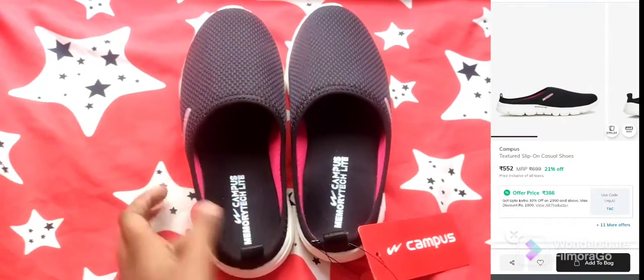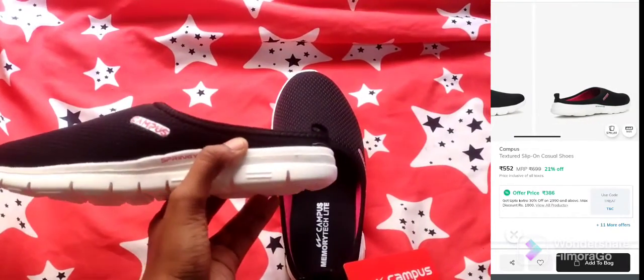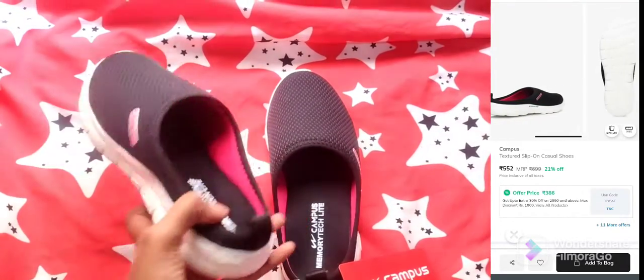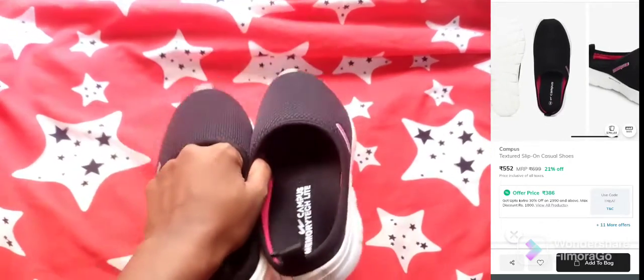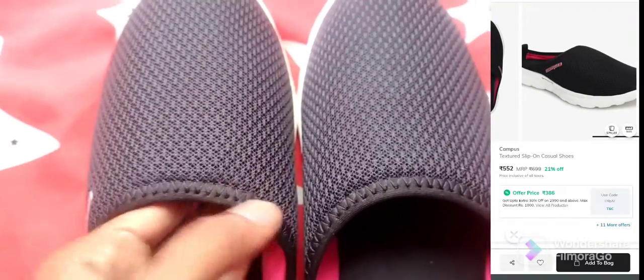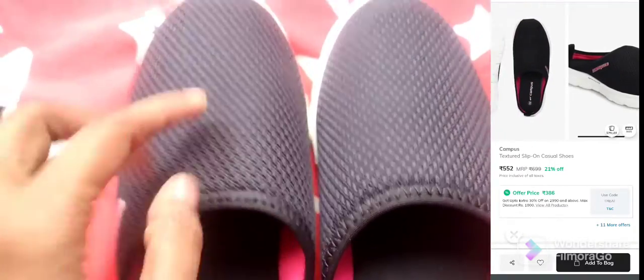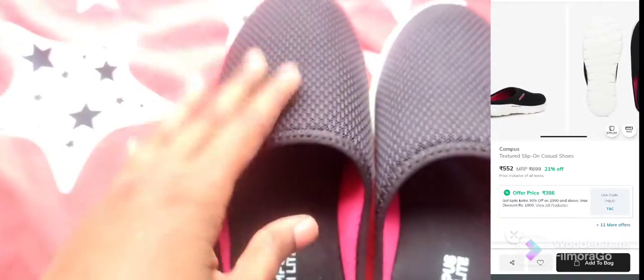Let's look at this shoe. It's an open-back shoe, flat type. It is very lightweight with a lot of mesh, and it is very breathable, comfortable, and flexible.